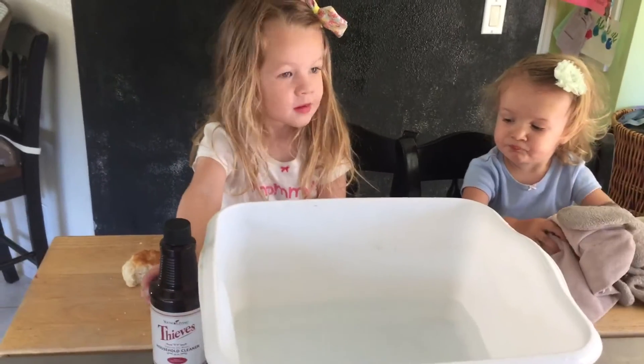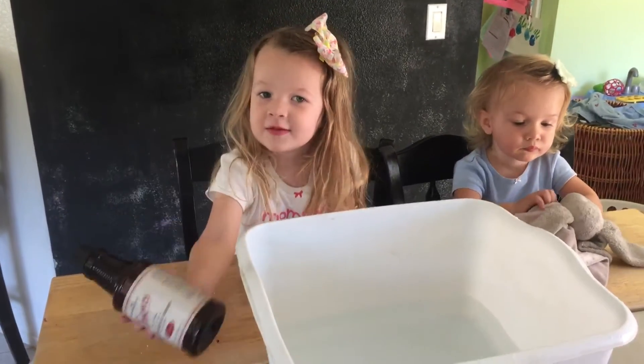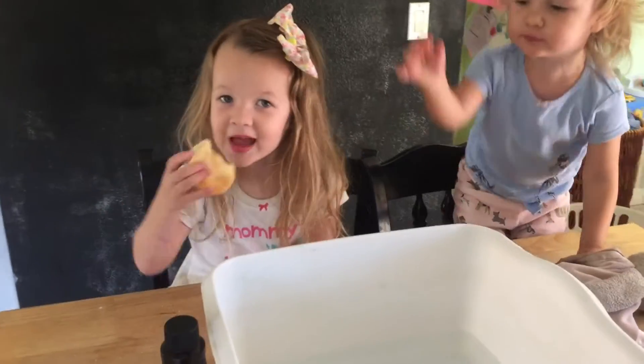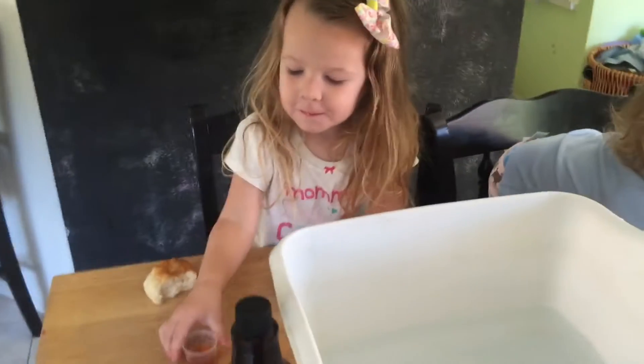But what does Thieves Cleaner do? Thieves Cleaner cleans everything. Awesome. Okay, let's get started. Yeah, let's get started.